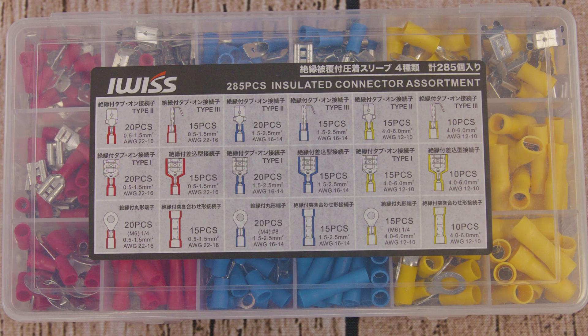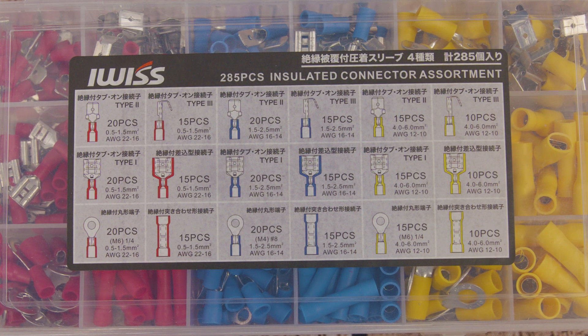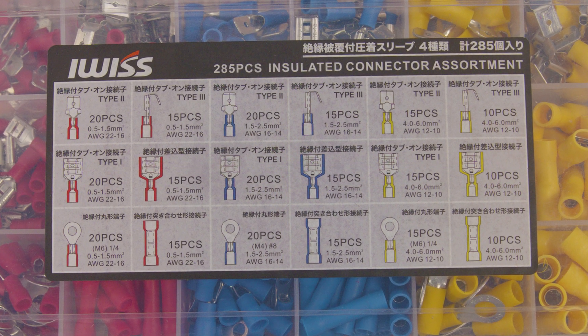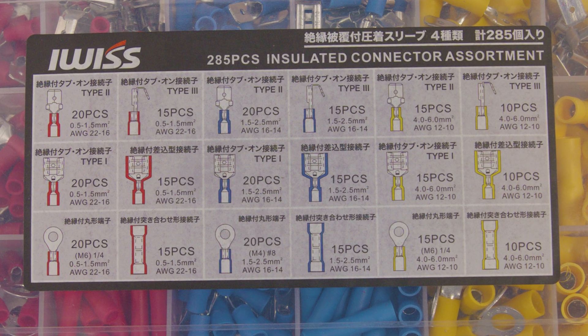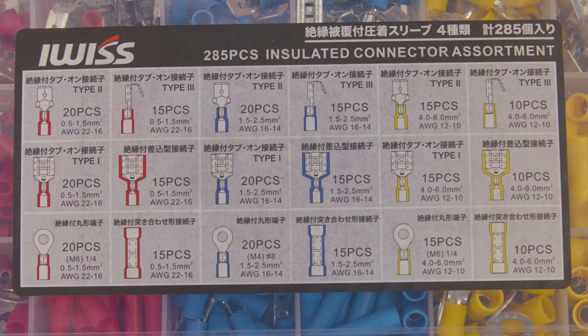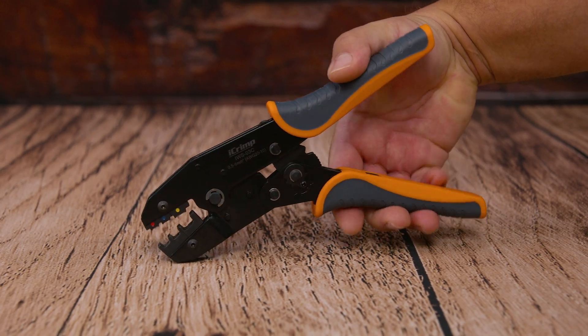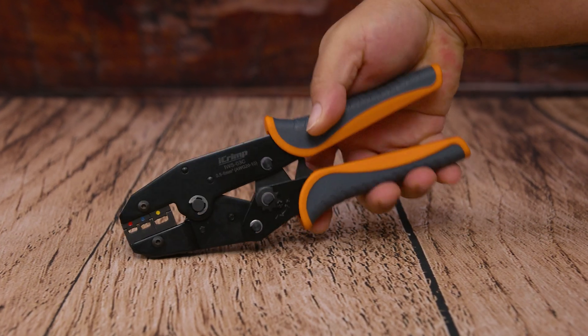Usually you can find on the kit, on the front, an information sticker that lets you know how many pieces of each you have and the gauge of wire it's suited for. It usually has a reference in millimeters as well, and that gives you the ability to start your journey running. The next thing that you're going to need is a crimper — this is a ratchet style crimper which can handle from 10 gauge to 20 gauge.